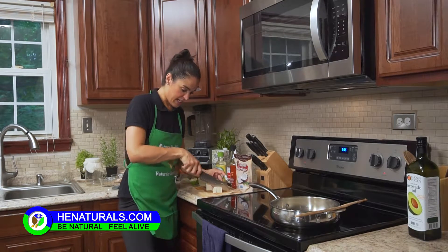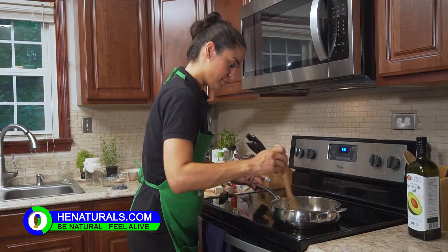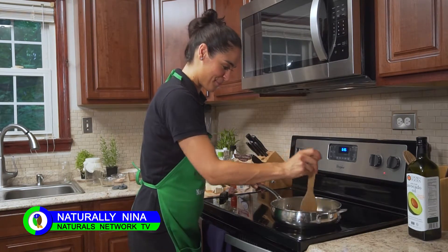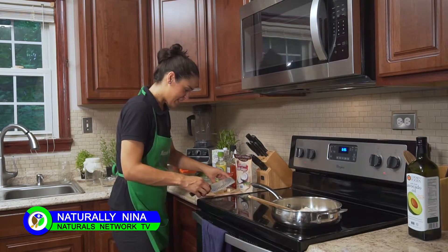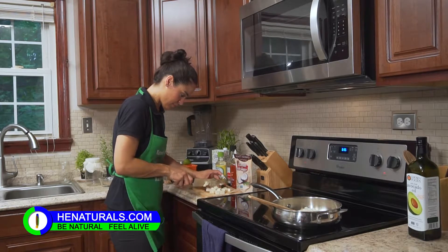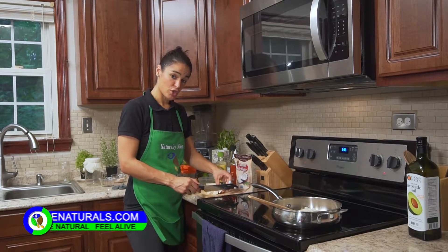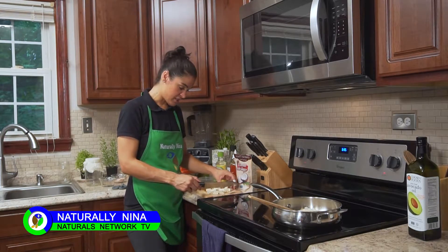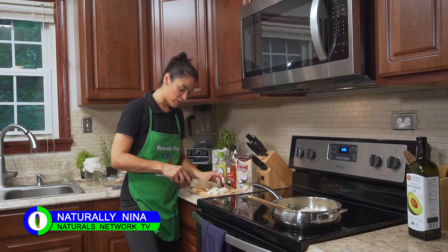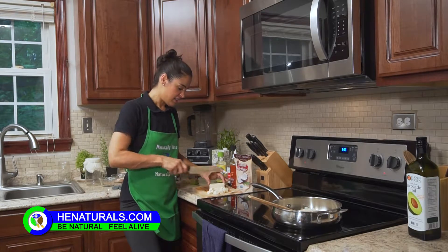I'm going to dice this tofu into a nice small dice. Now tofu is rather bland — it doesn't really have a flavor. That's why if you ever do use tofu you always want to make sure that you have a really nice flavorful, robust sauce or liquid that it's going to be in, because it's going to take on the flavors of whatever it's around. So you either want to season it really well or have it in some type of sauce or soup that has a lot of flavor, because by itself it doesn't really taste like anything.